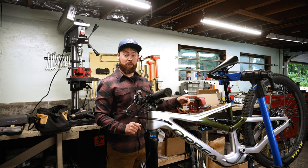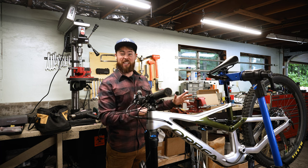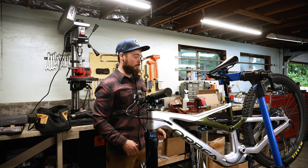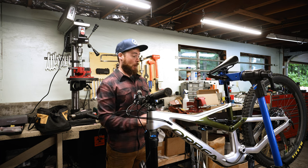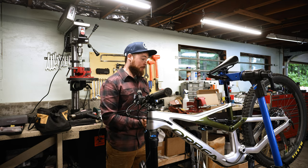I'm gonna update that rear freehub body — it's got like 20 points of engagement or something. I'm used to basically instant engagement, and I start to not like the whole bike if I go to pedal and it doesn't go forward. So then I talk negatively about the whole thing, which isn't fair — it's a bike review, not a rear hub review. I'm gonna swap these wheels off with my regular Industry Nine wheelset. I will ride this wheelset once I get a Star Ratchet update, but I'm just hoping to ride today — I want to ride right now.